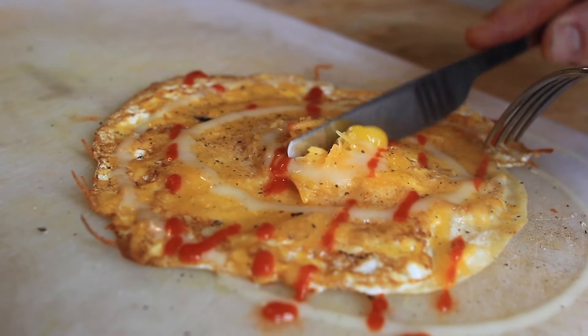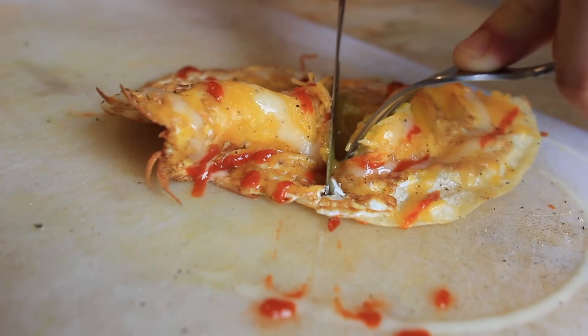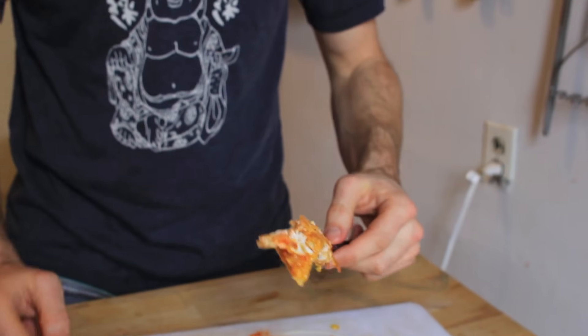It's such a fast recipe — you can honestly make it in three minutes, and you can make a bunch of them real easy. Delicious. Perfect. Late night nacho chip. Enjoy the cheese.